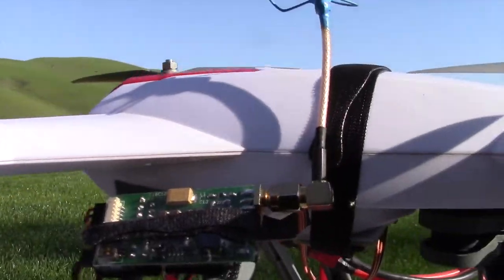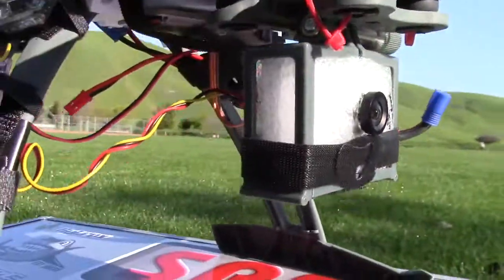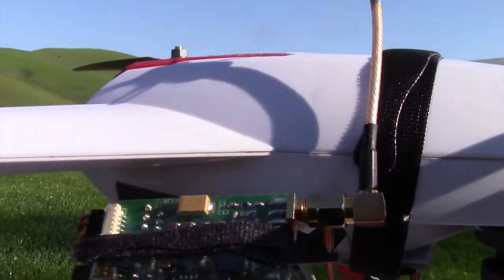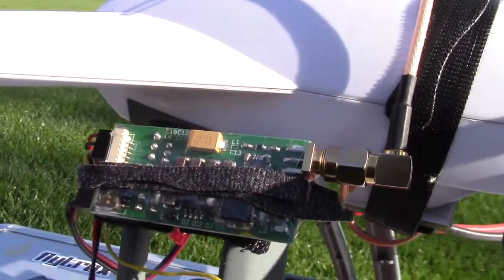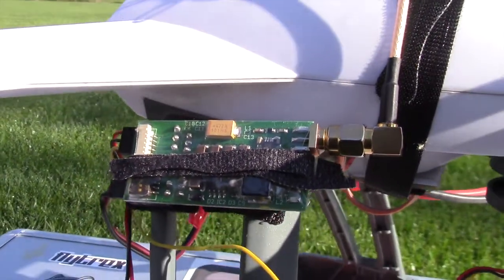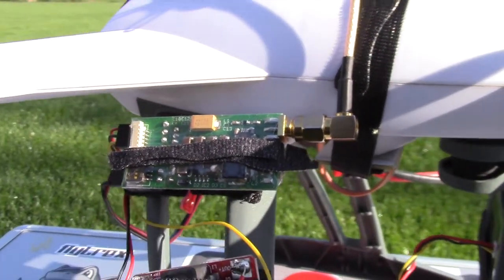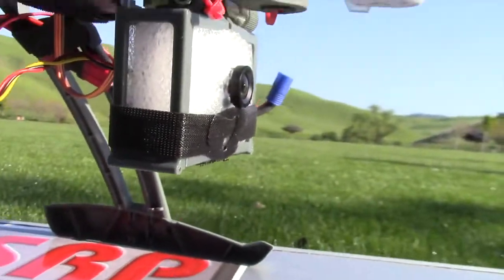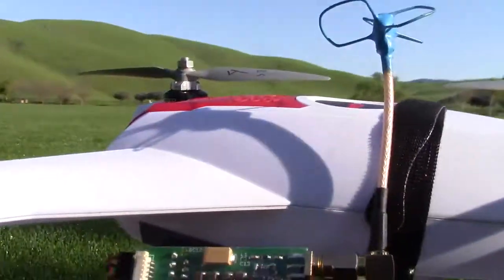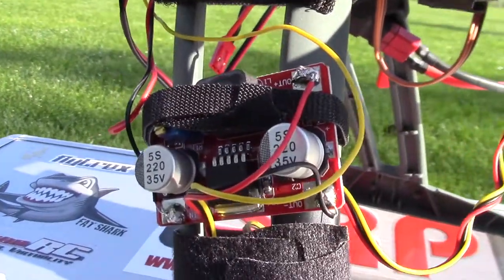I found out that the one cam takes 12 volts, which isn't really compatible with the immersion video transmitter, which puts out about 5 volts — although this one I think can actually take 9 to 12 volts.